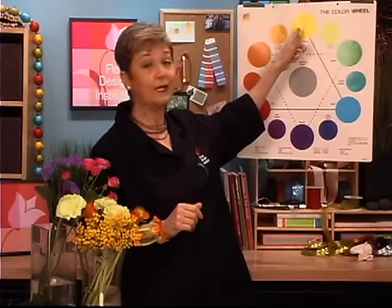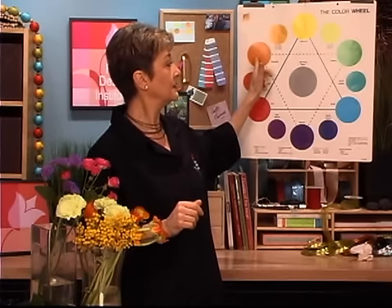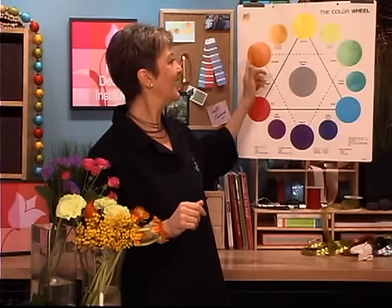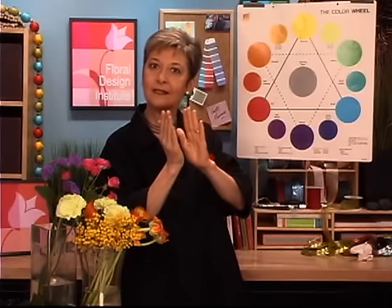That doesn't mean you have to start with yellow — you can have yellow be in the middle. Pick yellow, add yellow-orange and orange, stop before red, and then go back and pick up yellow-green. If you think about it, it's like cutting the color wheel into pieces of pie — four equal pieces, a 90-degree angle. Any way you position it, it's still analogous.